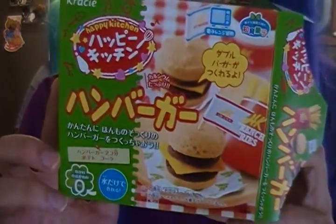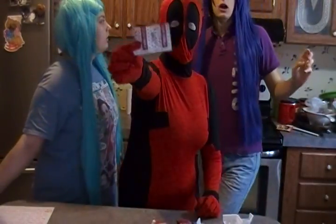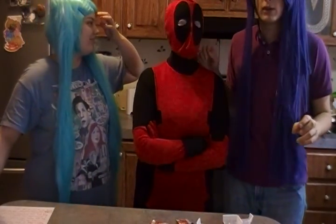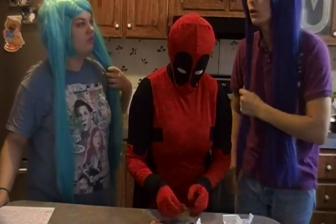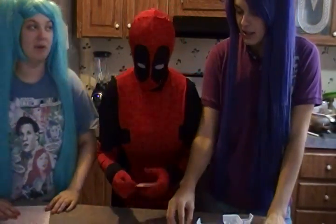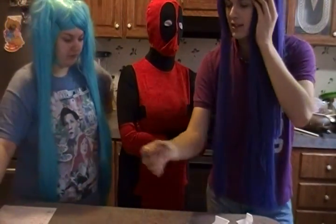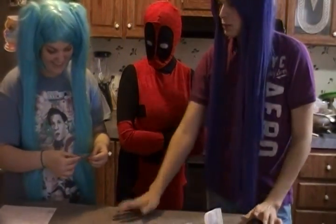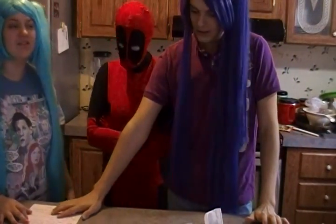Today we're going to be making a Japanese food kit! That I bought from Japan. On his channel we will be doing a different video — like an ice cream or a donut one day. Basically it's just these packets and these tub things. This is to shake the cheese, by the way. Alright, so I guess we're going to start. We have some instructions.